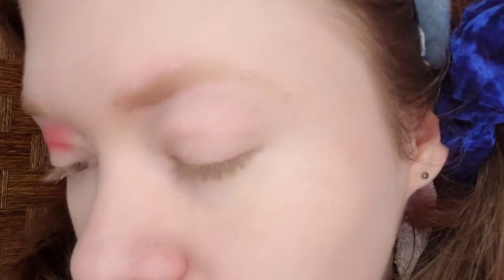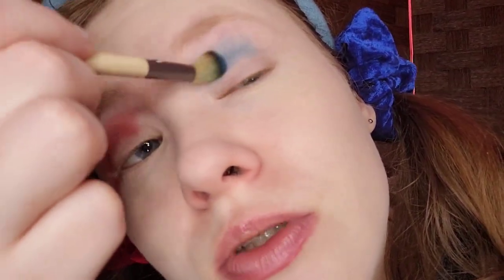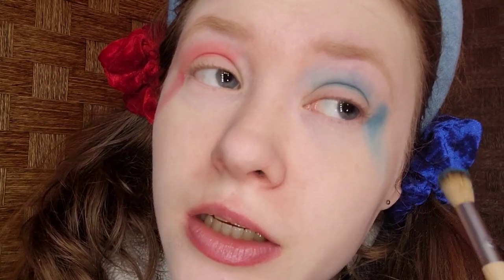On the side with the blue scrunchie, I'm going to add bright blue. For my left eye, I'm taking Bacchanal, which is the bright blue, using the EqualTools Defines Crease Brush from the Start the Day Beautiful kit. One eye is red and the other is blue. This palette does have a lot of kickback and fallout, but that's okay — this Harley Quinn makeup is supposed to be messy. I'm dragging the brush so it looks like crying in your makeup.